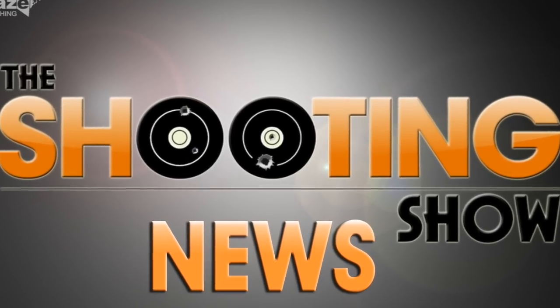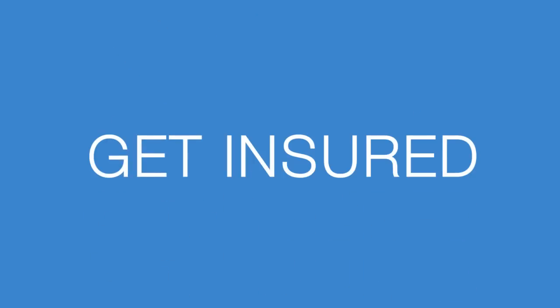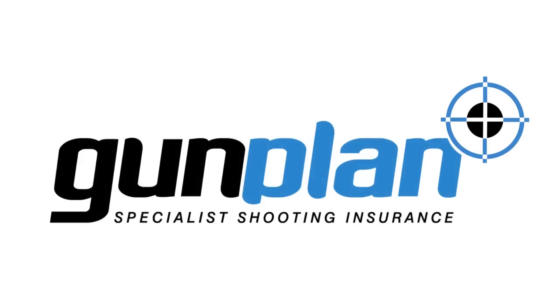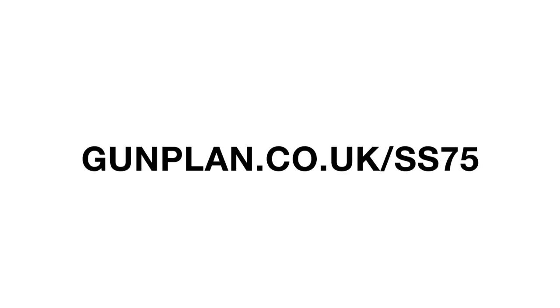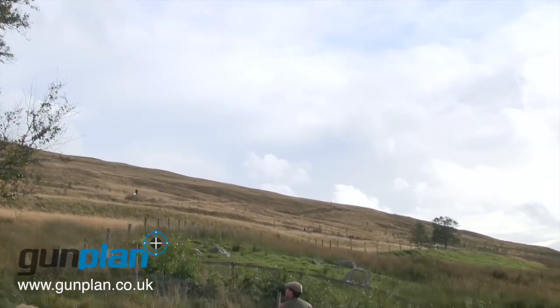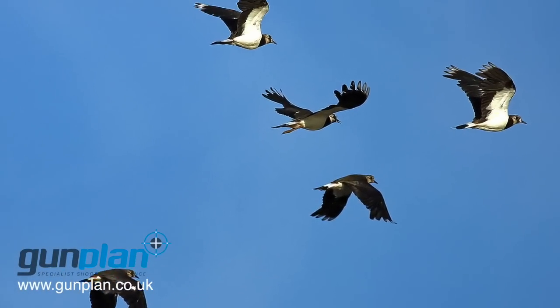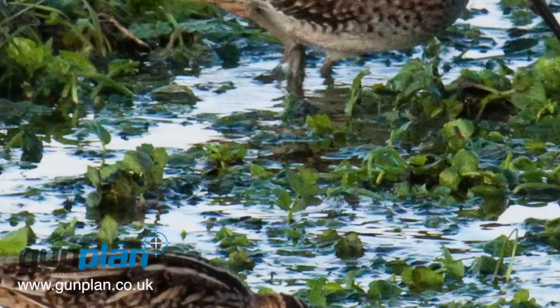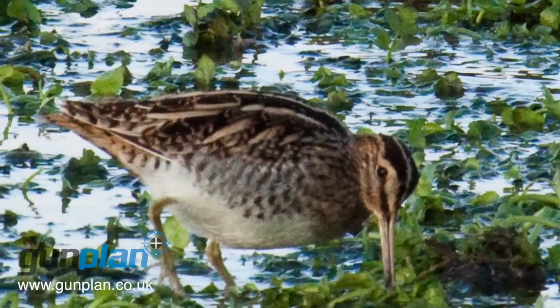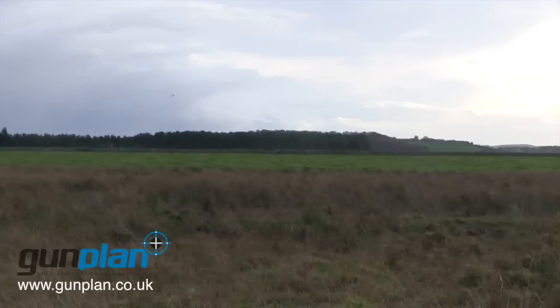This is the Shooting Show News, brought to you by Gunplan. New research from Northern Ireland shows shooting's benefits to wading bird populations. There have been major declines in curlew, lapwing, and snipe in Northern Ireland, but populations on land managed for shooting are stable. In fact, 58% of shoots in Northern Ireland have breeding snipe on them. BASC said shoots are vital for the future of breeding waders.